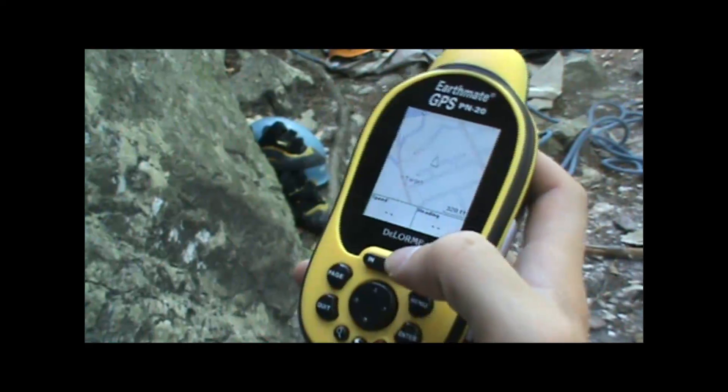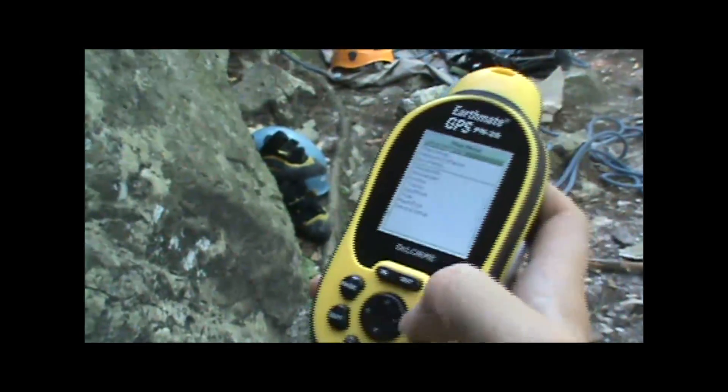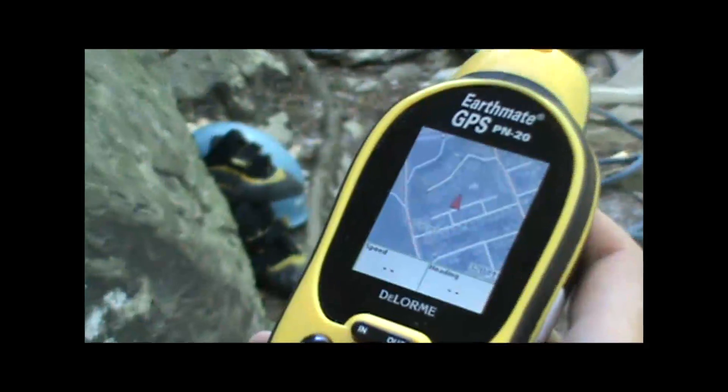To turn on the imagery from the main map screen, you just hit the menu button, and the first option that comes up will be 'Turn Imagery On.' Hit enter, and you can then view the detailed satellite imagery at your current location.